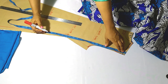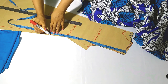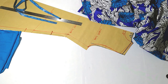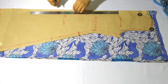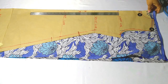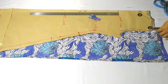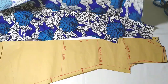I'll mark where my pockets will sit and go down by seven inches, since my pockets will have a seven-inch opening. After doing this, I'm ready to cut. I'll place my back piece on unfolded fabric and cut out the back of my dress using my pattern. After cutting it out, I'll set it aside.